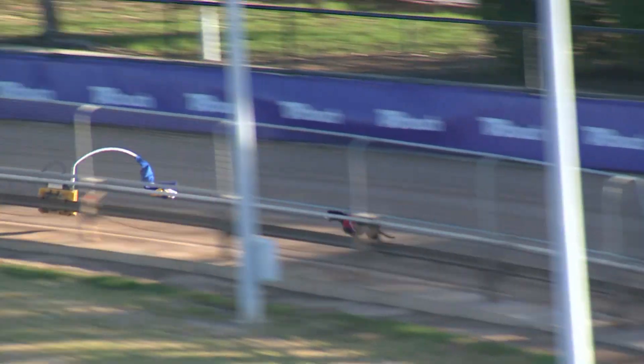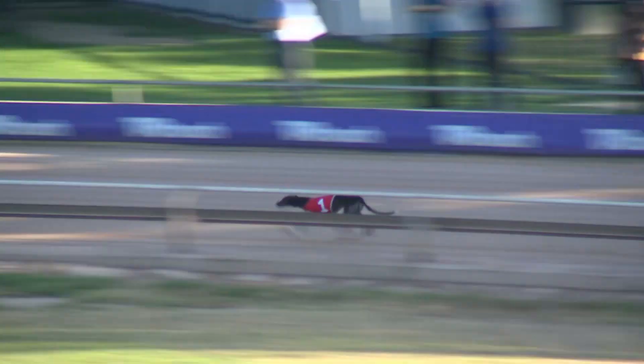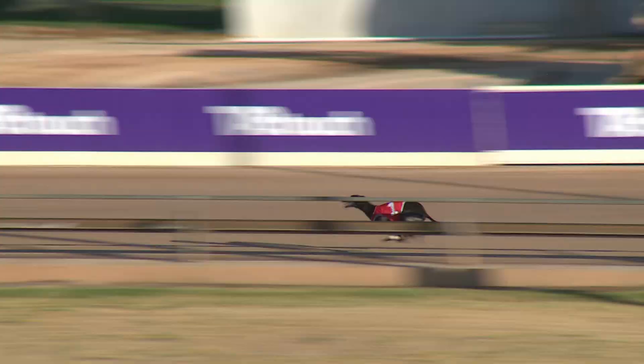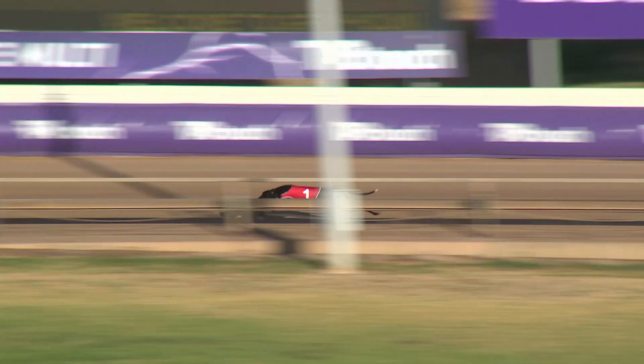She hugs the inside rail perfectly as she goes towards the back straight. Lady Sherwood for David Magistro. Goes through the second split now in a time of 14.04, and she hasn't left the fence. She's scraping the jawlucks off the back straight. 18.91.